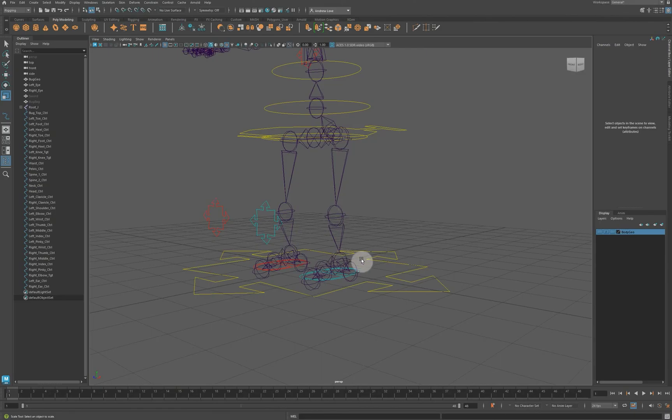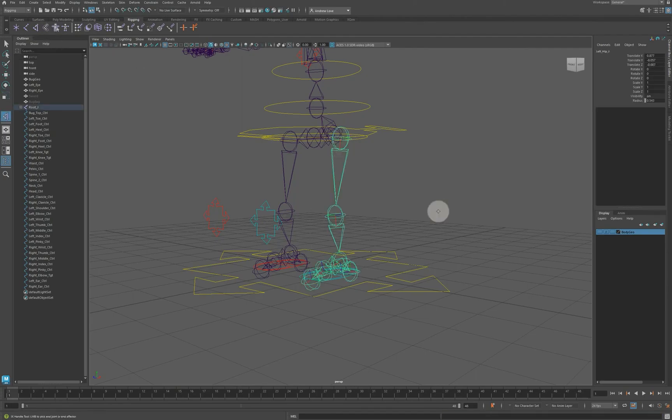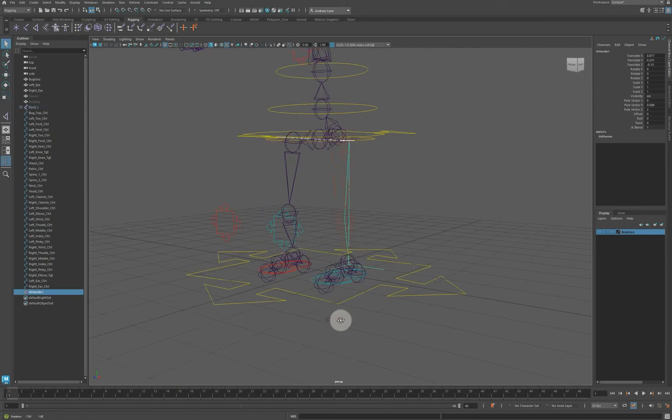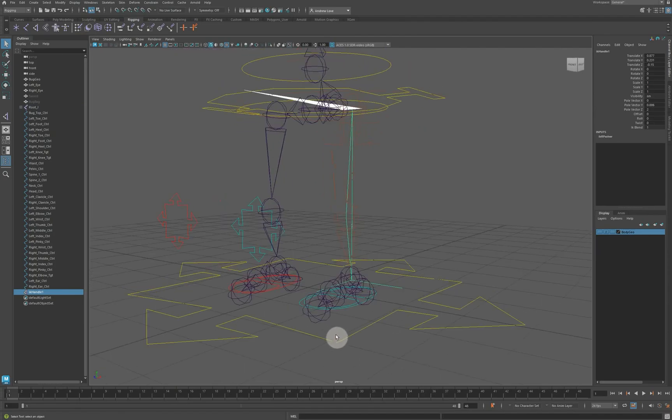The general idea is we want the foot pinned to the ground, so we want IK — an inverse kinematic chain. Going to the rigging section, I'll create an IK chain from the hip joint to the ankle joint. You can see what it does: it controls the position of the knee as I drag around the ankle.